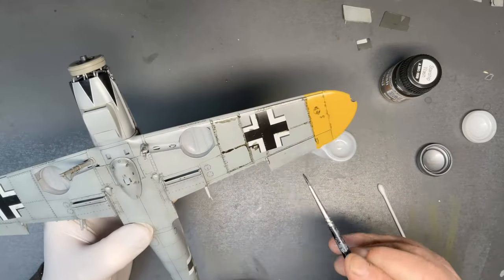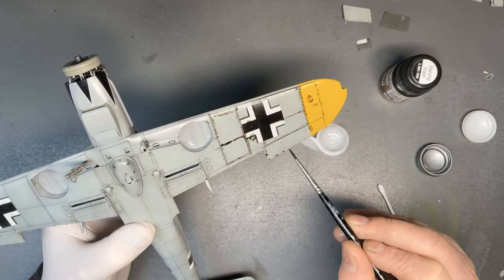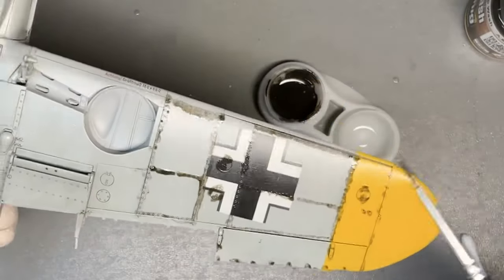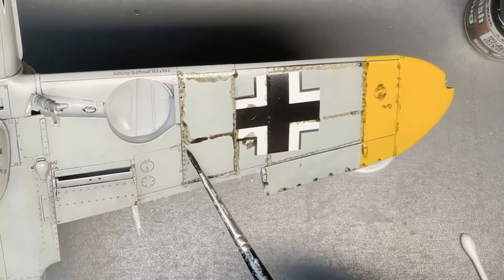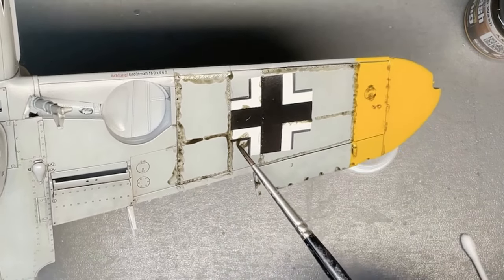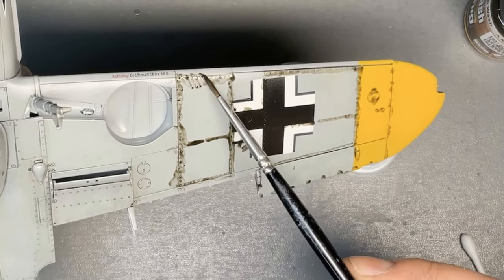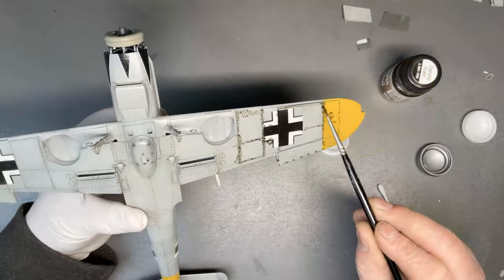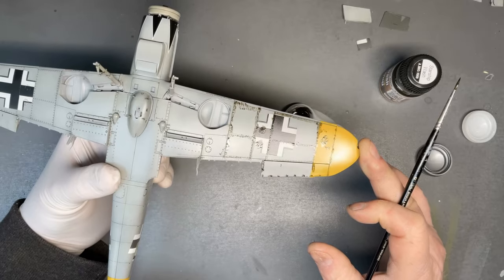That's all I'm going to do at this stage — just make sure we've got wash in all the detail that we want to pick out, and I'll let that dry completely now. I know some people remove the wash straight away but in my experience that tends to just pull the wash out, and it's a bit of a waste of time. So I'll let that dry completely before I start to remove it and play around with it.